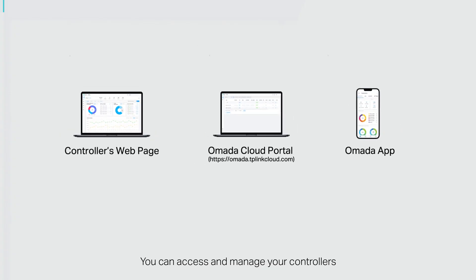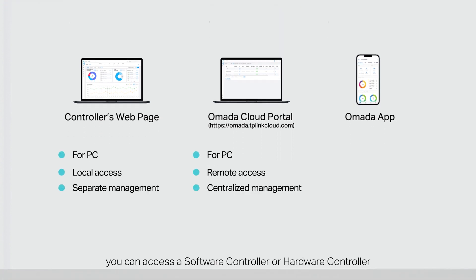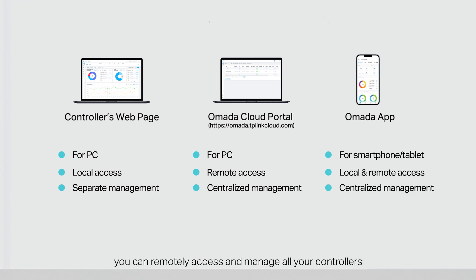You can access and manage your controllers and networks via a web browser or the Omada app. With a web browser, you can access a software controller or hardware controller and manage the network locally via the controller's web page, or access all your controllers and networks remotely and centrally via the Omada cloud web page. With the Omada app, you can remotely access and manage all your controllers and networks with a tap on your phone from anywhere in the world. Local access to software controllers and hardware controllers are also supported.